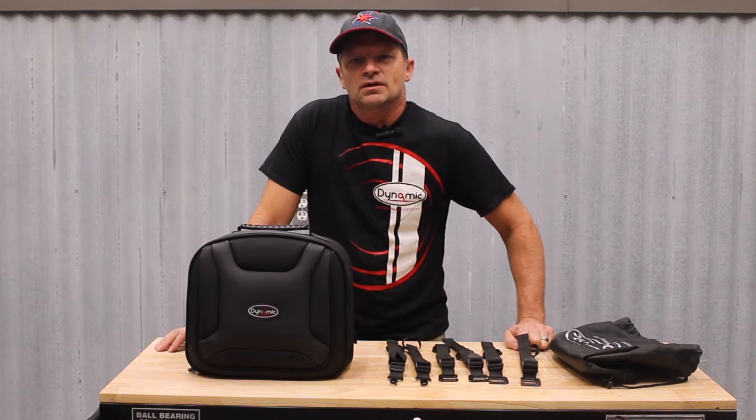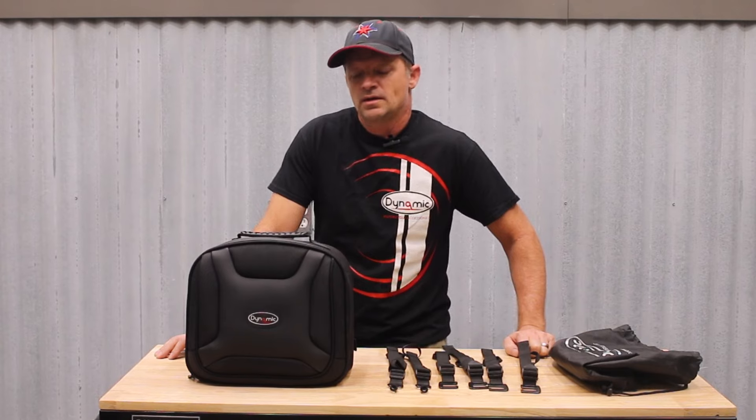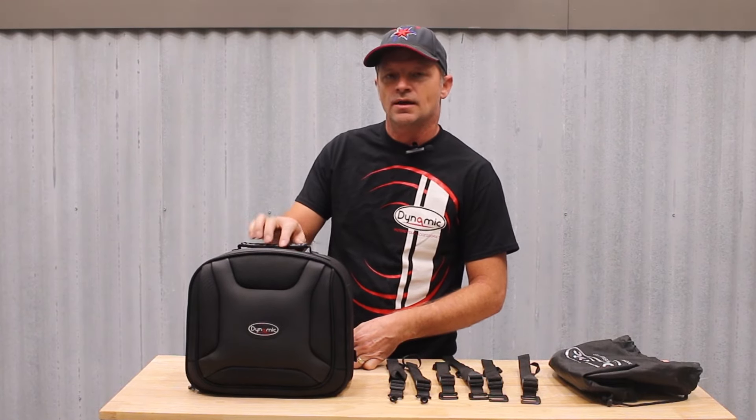This is Kerry with Dynamic Motorcycle Accessories. I want to let you know about another product that we've been working on — this is our backrest bag, which can also be used as a tail bag.